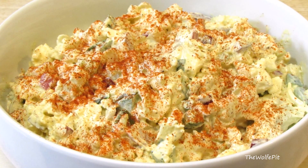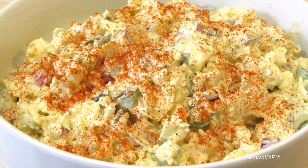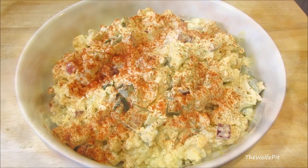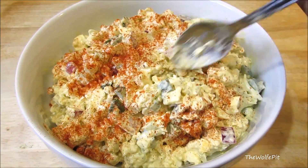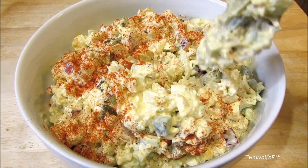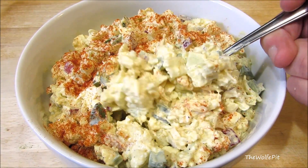Today I'm making homemade, old-fashioned, low-carb potato salad without any potatoes. That's right, I'm replacing the potatoes with cauliflower. I know you're cringing and saying there's no way that's going to taste like potato salad, but trust me — when we're done, you'll be very surprised at how much it tastes like potato salad without all the excess carbohydrates. So let's get started.